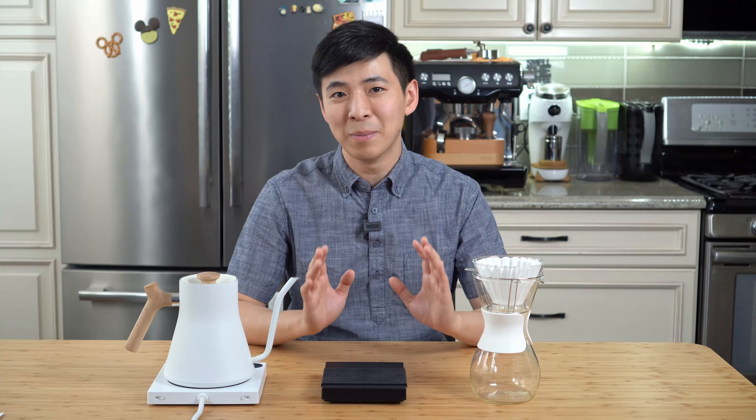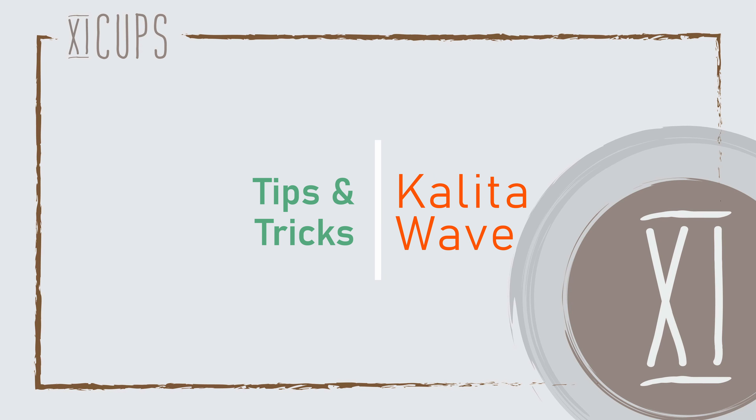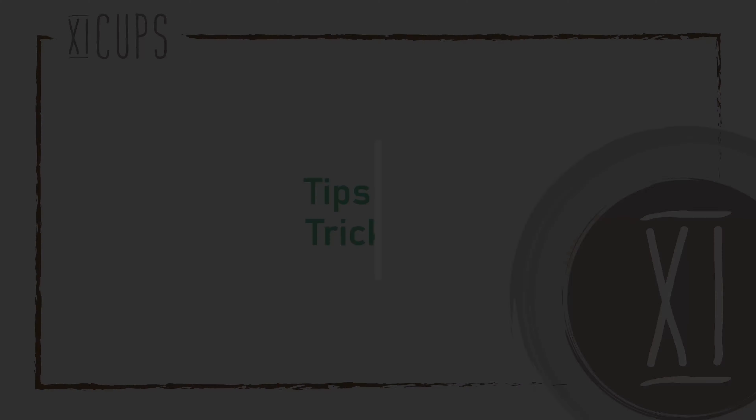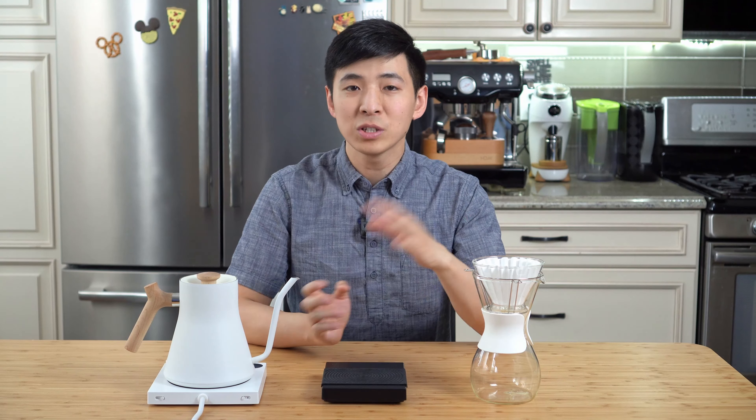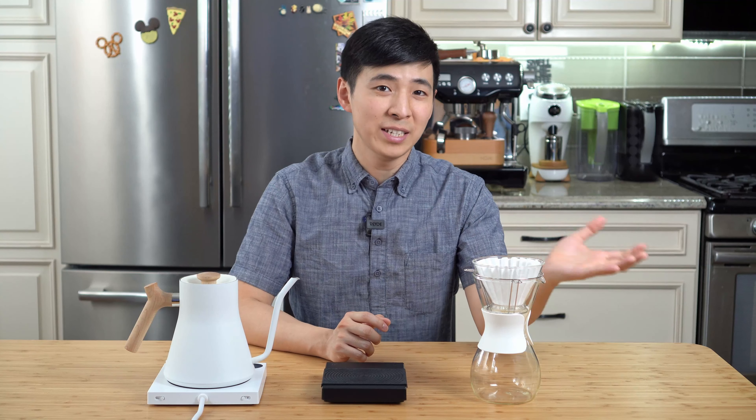For today's video, I want to share a couple tips to help you get a better cup out of the Kalita Wave. I've been using the Kalita Wave carafe ever since I first started making pour-overs, and while I have also used the V60 as well as the Chemex, I keep coming back to the Kalita Wave. This is partly due to its complexity, and because it's something I've been using since the start and have spent more time trying to perfect. For this episode, I want to share a couple tips and my general suggestions on how to get a more consistent result using the Kalita Wave.